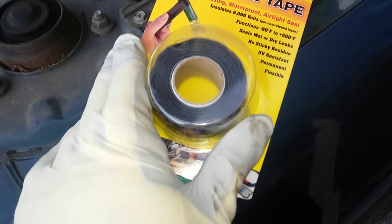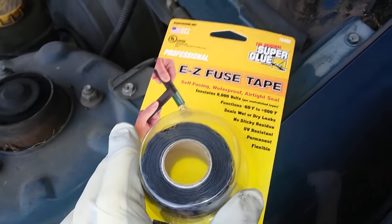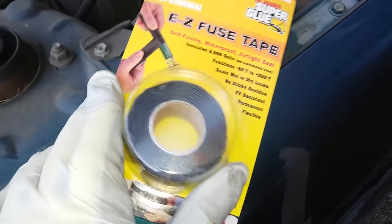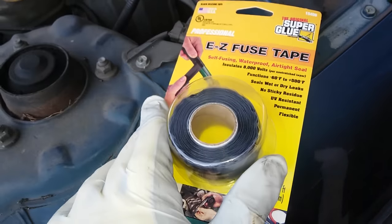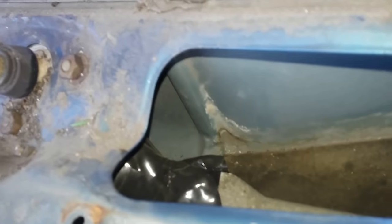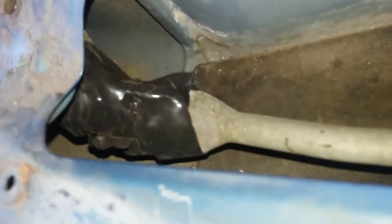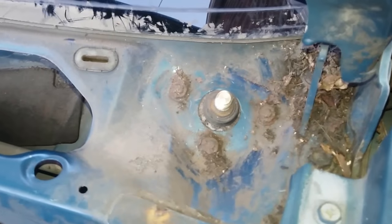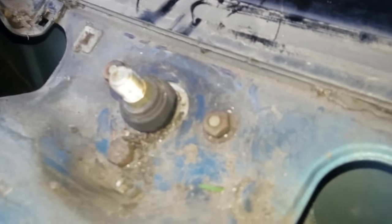I wasn't able to find any thermoplastic, but I was able to find something like this to fuse the middle bar together. I'm going to apply this — it's like a silicone tape and it should hold on this bar here and connect the two wipers.